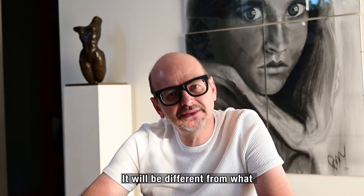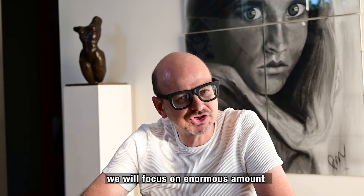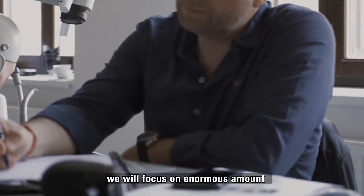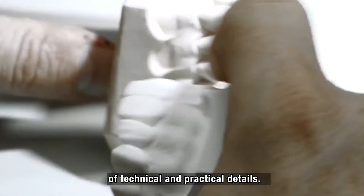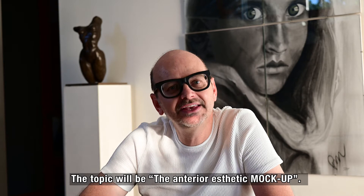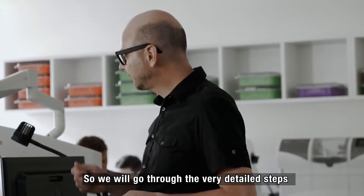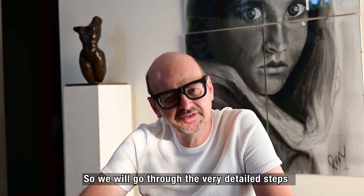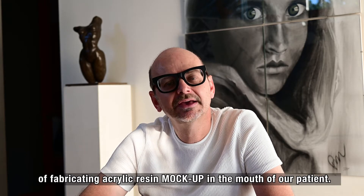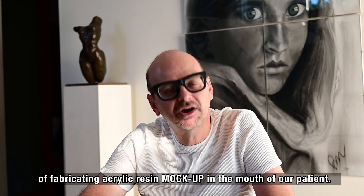This will be different from what I have done so far because we will focus on an enormous amount of technical, practical details. The topic will be the anterior aesthetic mock-up. We will go through the very detailed steps of fabricating an acrylic resin mock-up in the mouth of our patient.